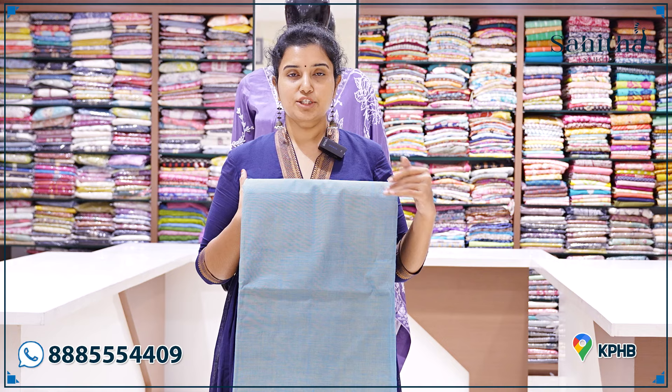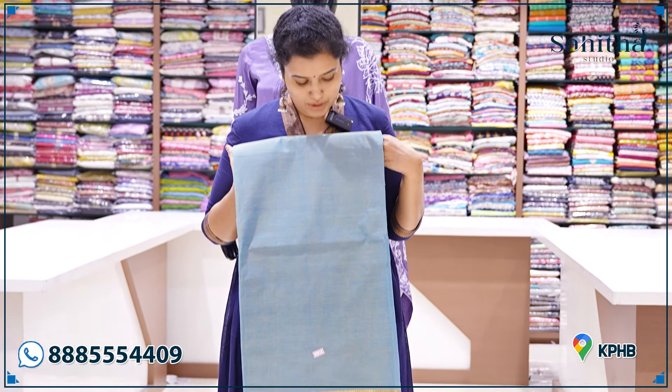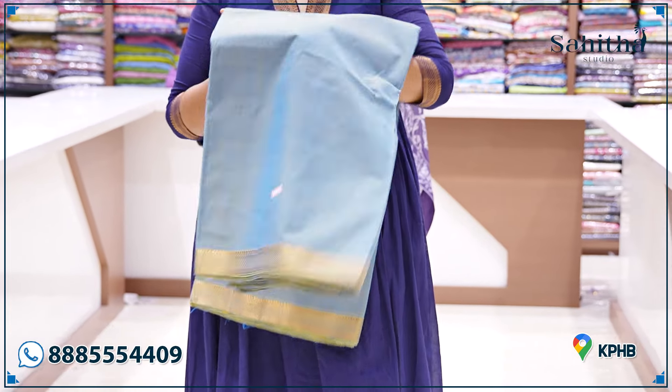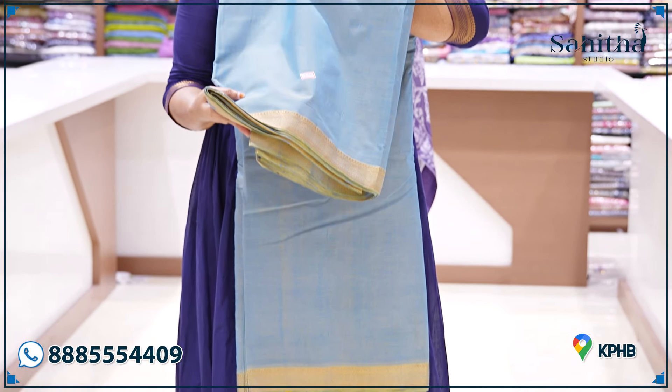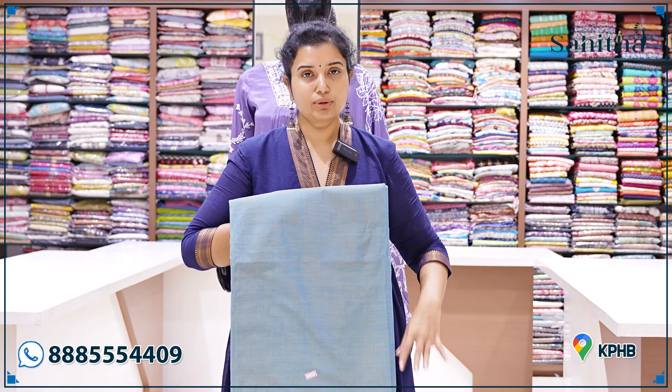If you have a color preference, you can try to change the color options — just let us know. If you want a change in the loom, we will try to get the weave done. This is also a nice one. It is a beautiful blue and green mixed shade — also a beautiful gel tone.